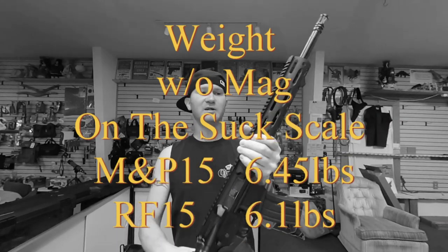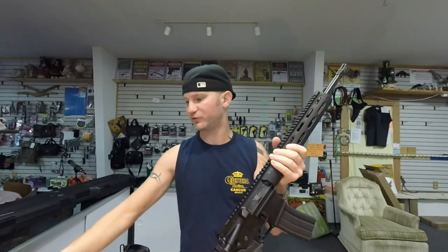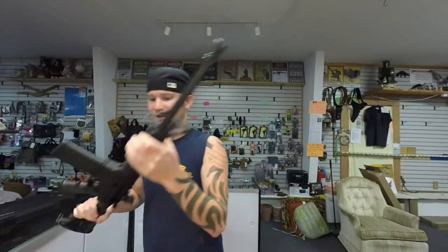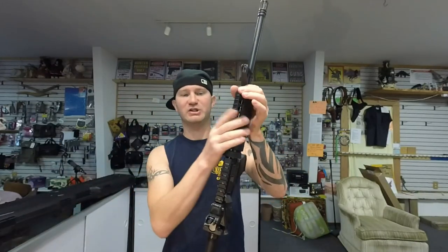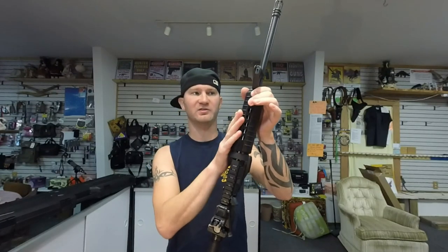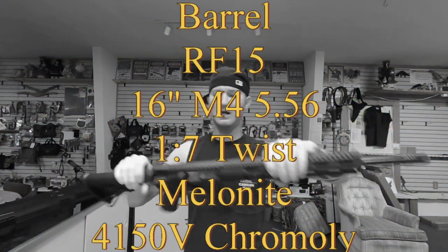The RF-15 comes with a pretty cool handguard — I like that a lot, because you're probably going to change it out anyway unless you like the look of the factory one. The M&P has a cheaper handguard; it doesn't have the metal heat shields underneath it — just a plastic handguard. This is a 1-9 twist on the M&P and a 1-7 twist on the RF.